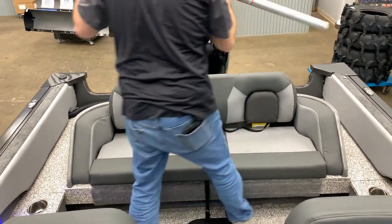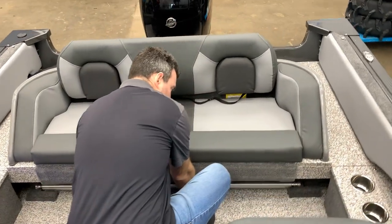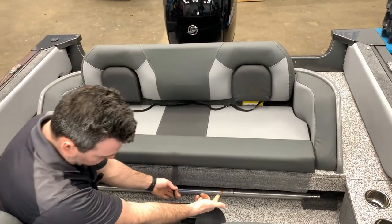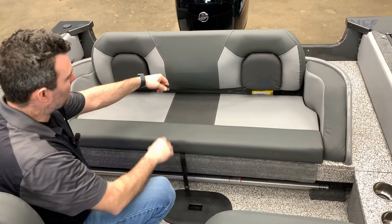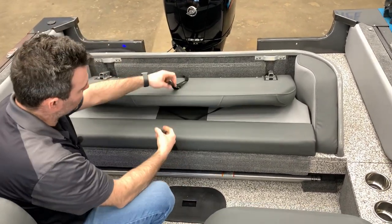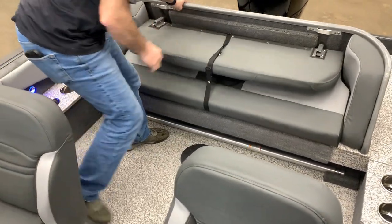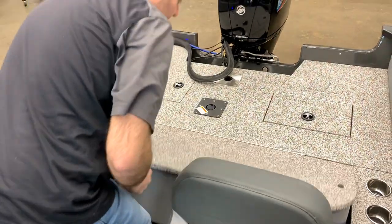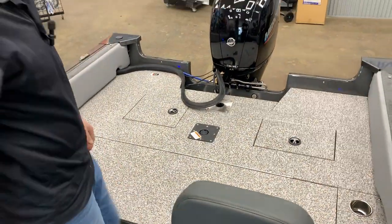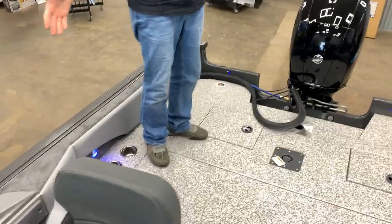Remove the ski pylon and it stows nicely underneath here — a nice spot to keep it out of the way. Grab this handle to pull the backrest down, buckle it up — that's a must. Then grab this back bench, flip it, and put it down. Now it becomes a nice big casting platform at the back of the boat.